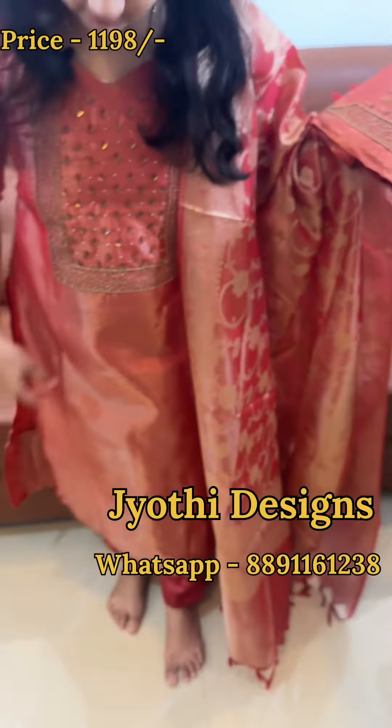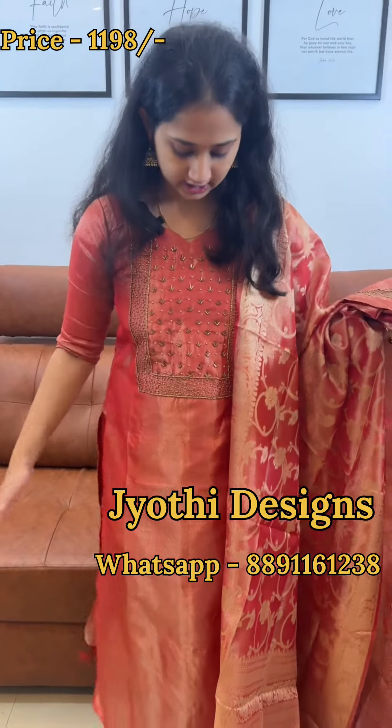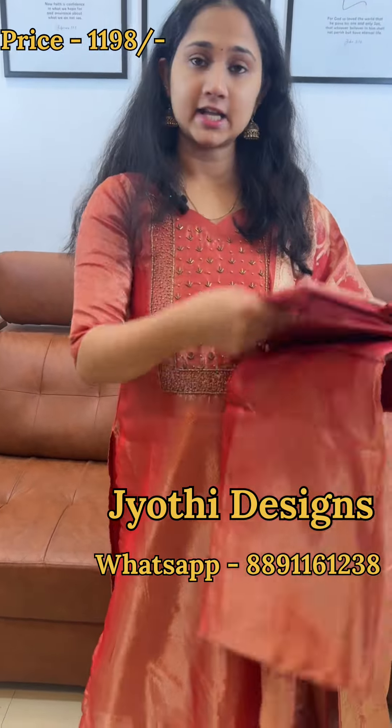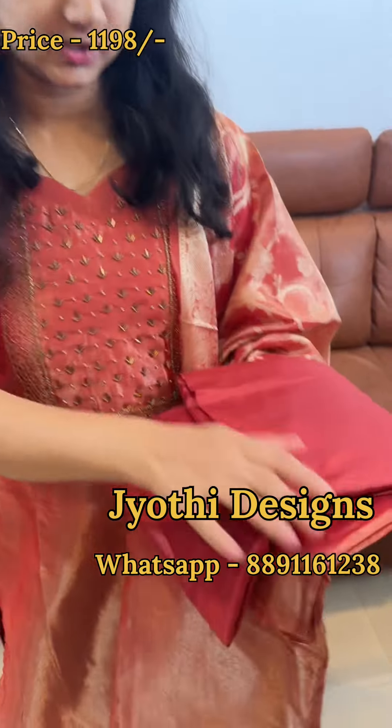The other side is plain. This is the square pattern and this is the work on the square pattern, as well as the work on the neck. The bottom is sandtune — this is the same sandtune color. This is the bottom.